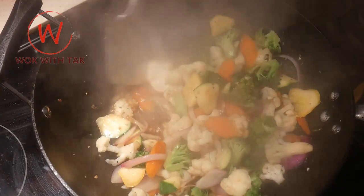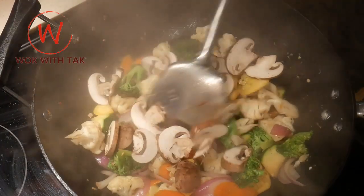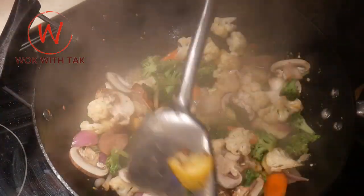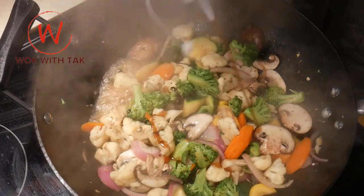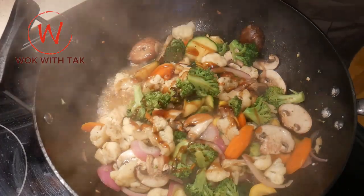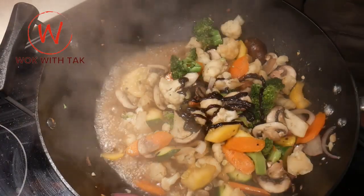I mix and steam the content for another 30 seconds. I add two cups of portabella mushroom, followed by mixing for about 15 seconds. To create an Asian flavor for this dish, I season it with the following sauces: one tablespoon of oyster sauce — I mix the content to make the dish more savory — then one tablespoon of hoisin sauce, and again mix the content to give a little bit of sweetness.